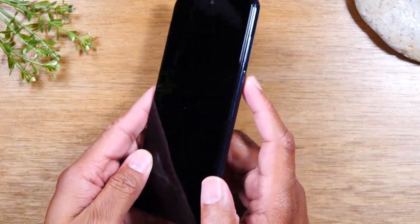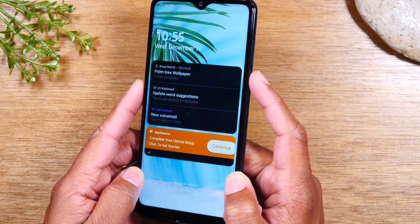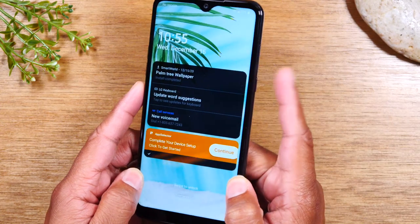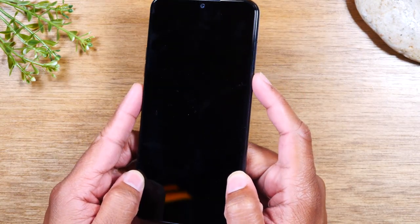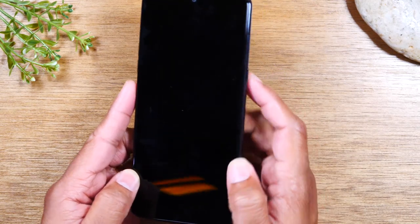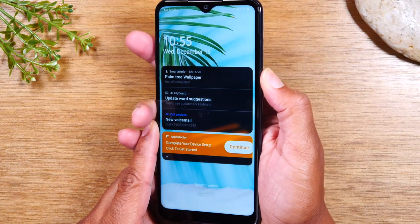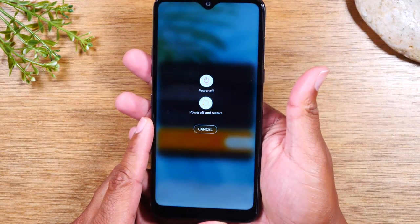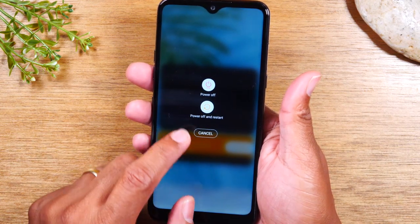On the right side, you will find your power button, slash your standby button. Whenever the screen is on, if you tap this button quickly, it will turn the screen off or put it to sleep. Tap it again, it will turn the screen back on. And if you hold down the button for about one second, it will bring up this menu, which you can use to power off the phone or to restart the phone.